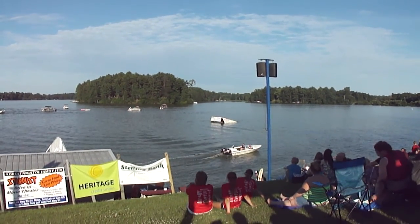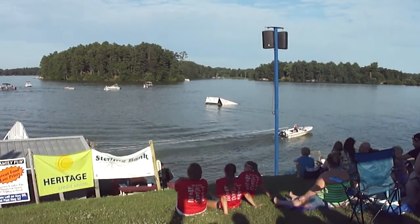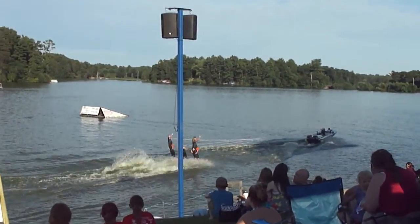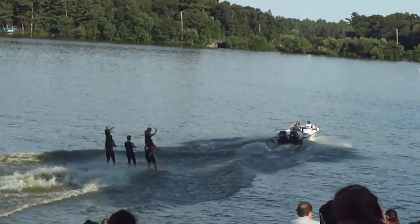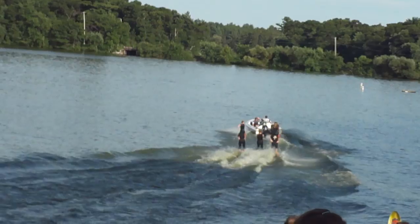All right, here they go. That's very good. We're going to go out there and build a two high pyramid.